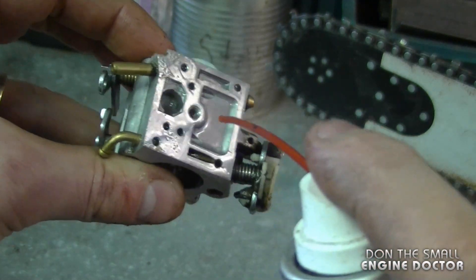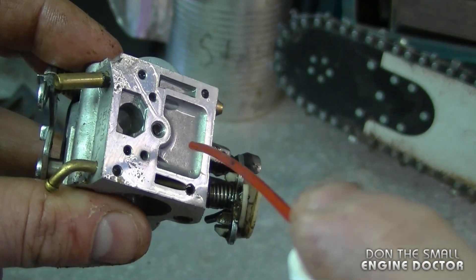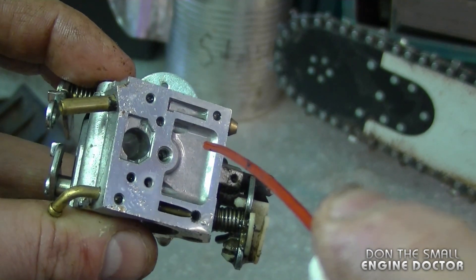The carburetor itself isn't dirty to the point that the gas is varnished — it's just basically superficial dirt that is not stuck to the actual parts of the carb. So basically all I have to do is clear out the dirt; it does not have to go through an ultrasonic cleaner or be soaked in carburetor cleaner.